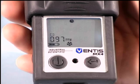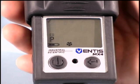Once all the Ventus MX4 sensors are bump tested, the instrument will display P for pass or F for fail for each of its sensors.